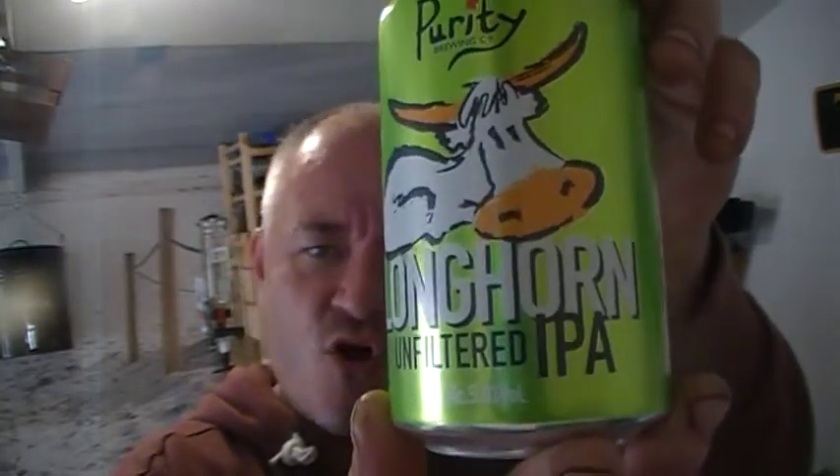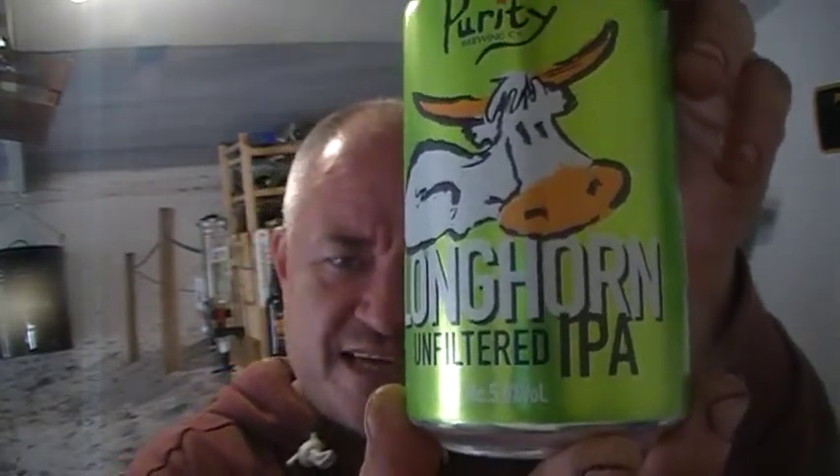Hello and welcome to another Raggy's Beers, Wines and Spirits review. I'm getting this bloody light to work now. Tonight I'm going to be reviewing Purity Longhorn Unfiltered IPA.